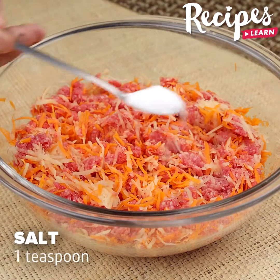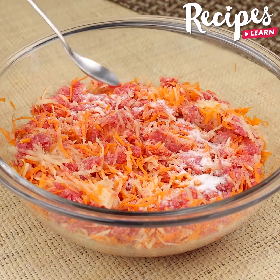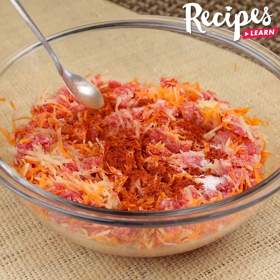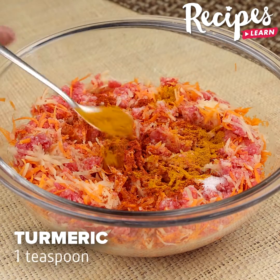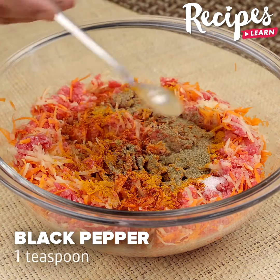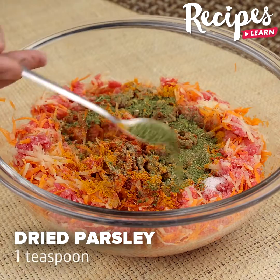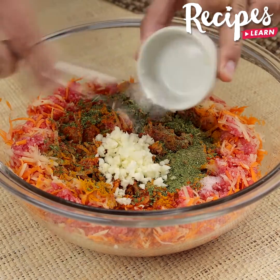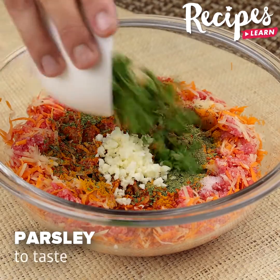Now add 1 teaspoon of salt, 1 teaspoon of paprika, 1 teaspoon of turmeric, 1 teaspoon of black pepper, 1 teaspoon of seasoning mix, 1 teaspoon of garlic, and parsley to taste.